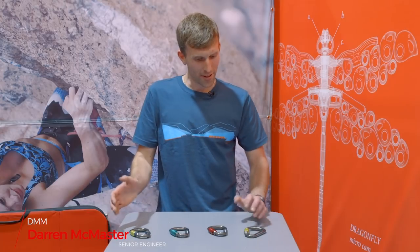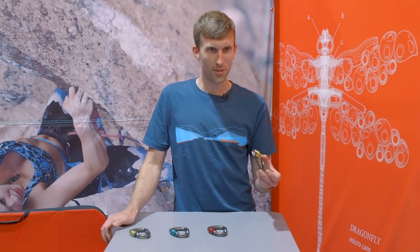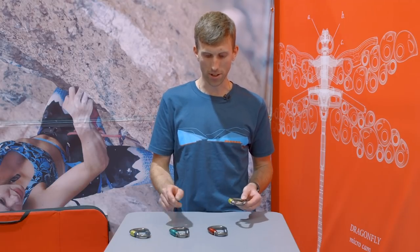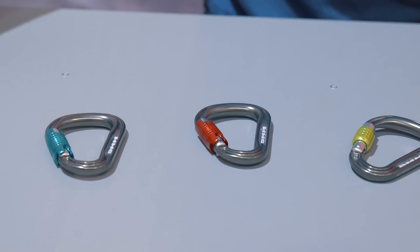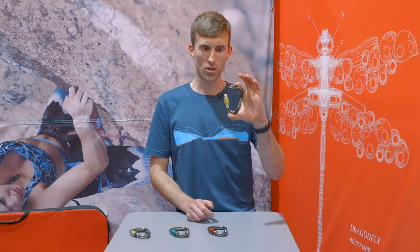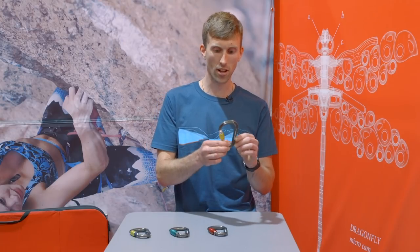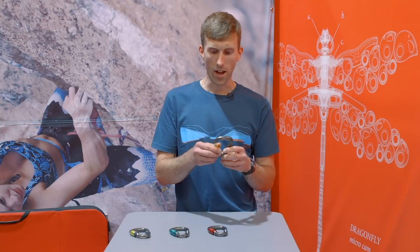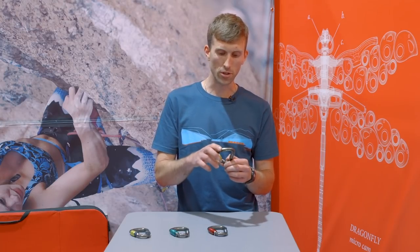I'm Darren McMaster, I'm a senior engineer at DMM. In front of me I've got the new Phantom HMS. This is available in screw gate, quick lock and lock safe. A really nice carabiner actually — it's a really short compact carabiner, nice and lightweight. This one's 55 grams by itself and it's also really incredibly strong as well.